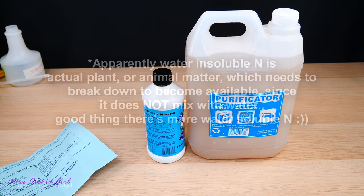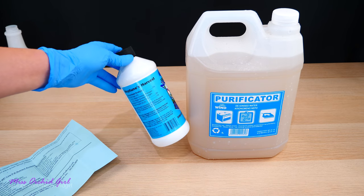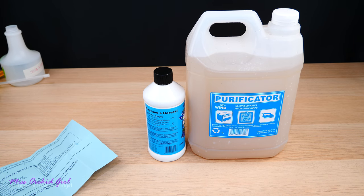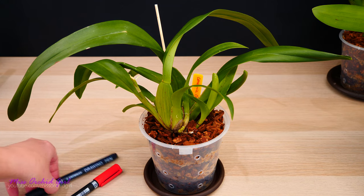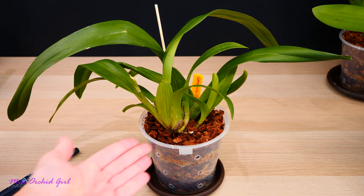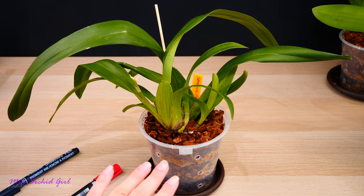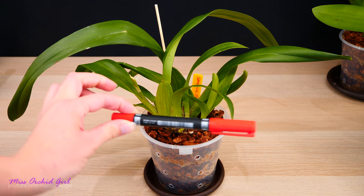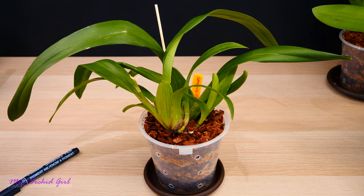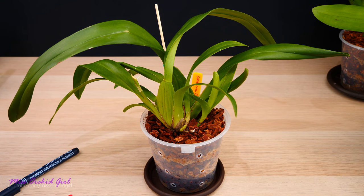I was hoping to see something about humic acids, maybe fulvic acids, and some mention of plant hormones, but there's nothing like that on the label. Anyway, it's time to treat our orchids. We'll mark with a black dot the orchids which will not get treated — they'll just get my normal reverse osmosis water. We'll mark with red all the orchids that I will treat with seaweed. Each orchid will have a sticker with either a black dot or a red dot.